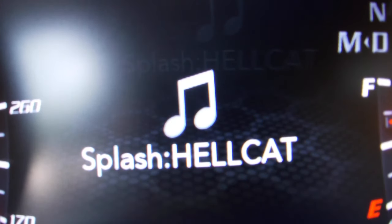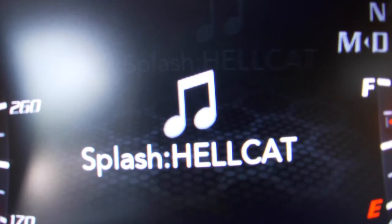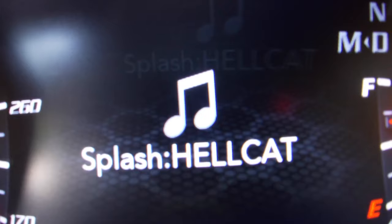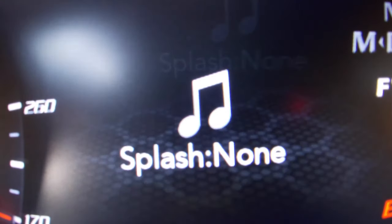The first thing you're going to have is a splash screen option — that's exactly what this video is about. As you can see, mine is set to Hellcat. To change it, always holding the left arrow key, press the middle button to cycle through options. You have Shaker, Scat, Demon, 1320, Red Eye, and None, then back to Hellcat.